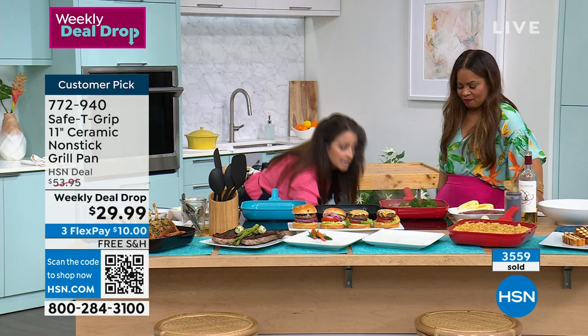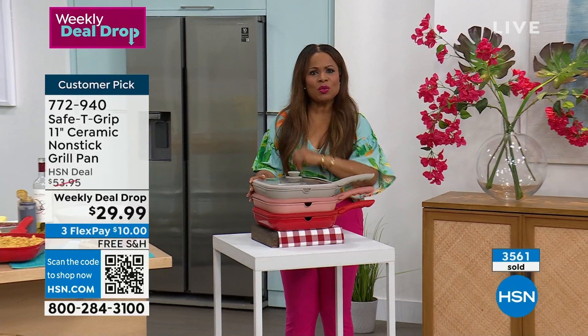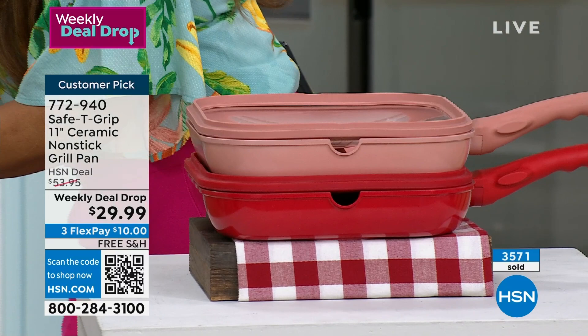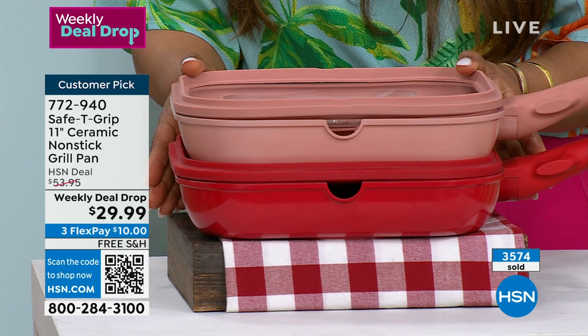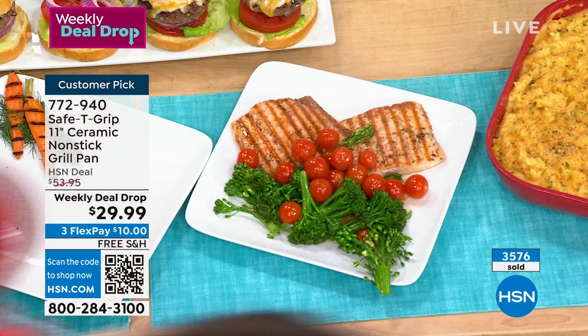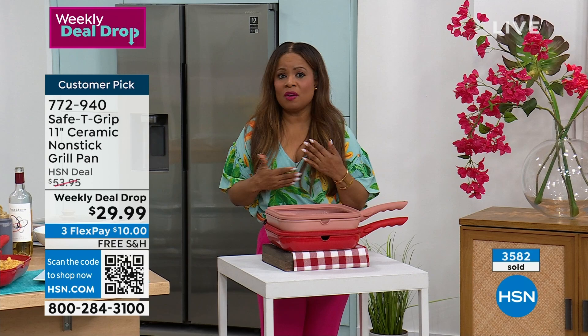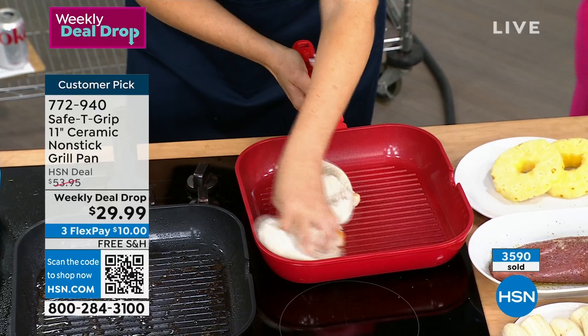I have an update — if you want the red, last call. The beautiful taupe sold out. We love the rose. We also have the red. With over 3,500 ordered, these are the final two colors available — and we're going to ship them with free shipping, $10 on any major credit card Flex Pay. Are you trying to eat lighter? You don't have to use the oils and butters unless you want them for flavor. If you're over scrubbing dishes and just want pots and pans that are easy to clean, sign up for this. This pan retails at $53.95, which is why we've sold over 3,000 — almost 4,000.